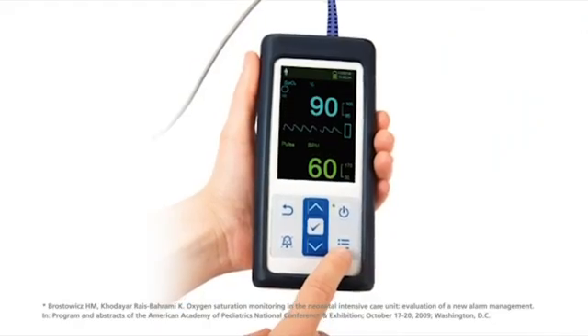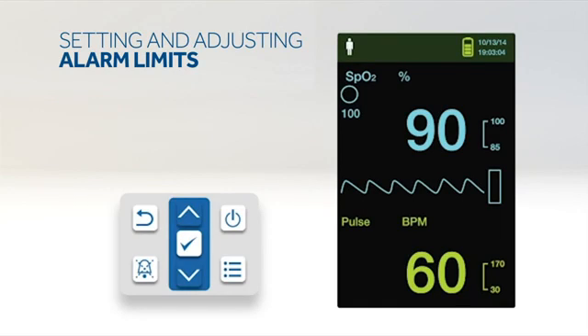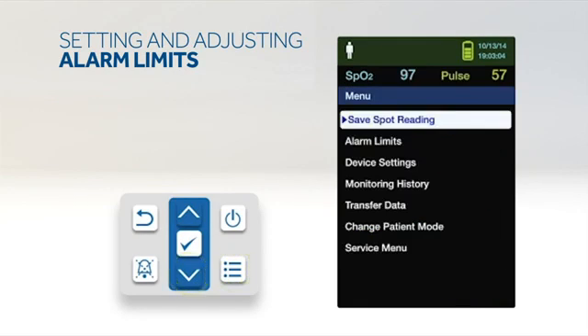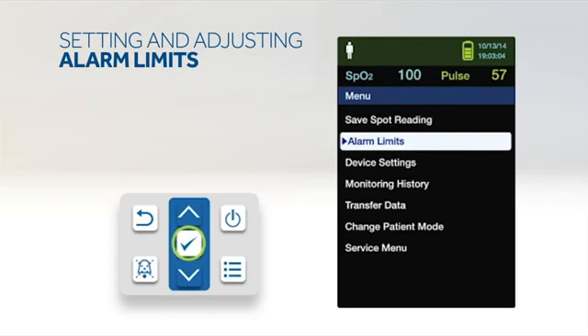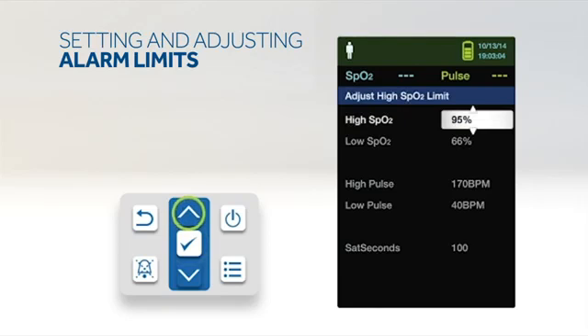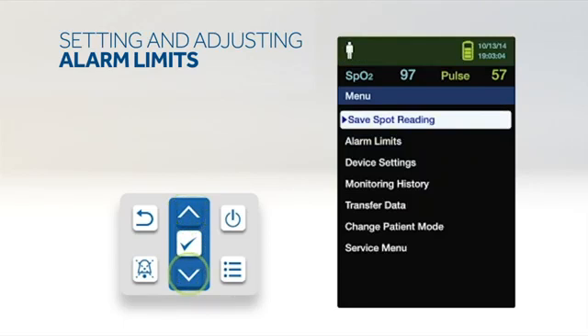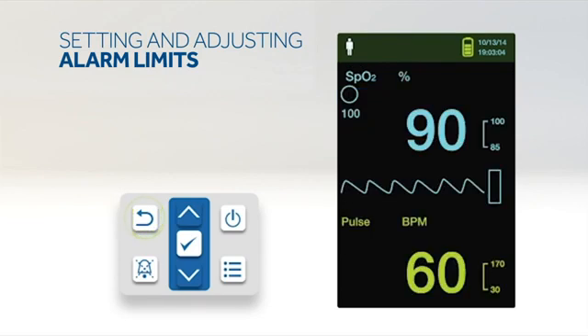The PM10N incorporates Nellcor SatSeconds, an alarm management system that analyzes SpO2 events to avoid triggering alarms unnecessarily, reducing nuisance alarms. To set alarm limits, press the menu button, press the down button to highlight the alarm limits menu item, and press OK. Alarm settings include pulse rate and SpO2 alarm limit ranges and the Nellcor SatSeconds option. Press the up or down button to highlight the desired option, press OK to select, press up or down to change the value, and press OK to save.